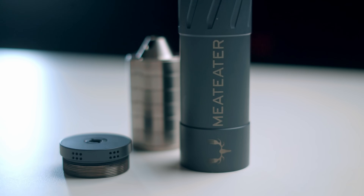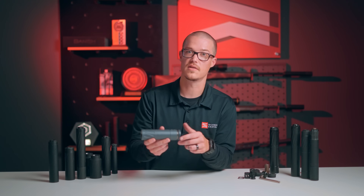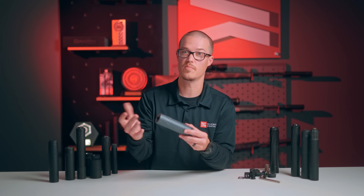Make sure you check this suppressor out. We did a lot of R&D and time with our friends at Meat Eater to get you a really nice hunting suppressor — 308 or 300 and below.